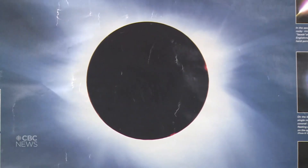If you're in Colchester Harbor, Kingsville, or Leamington, you'll get anywhere between one and two and a half minutes of totality, which means you can — and have to — take off your eclipse glasses in order to see the solar corona, which is normally invisible because the sun is so bright. The solar corona is the sun's outer atmosphere.